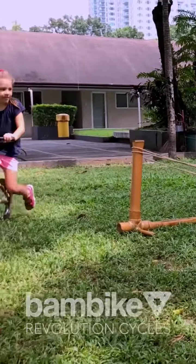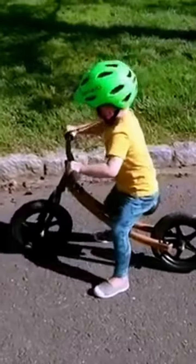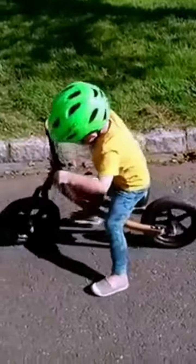We believe that for kids to learn how to bike, it's really important for them to master the skill of balance. You got it.